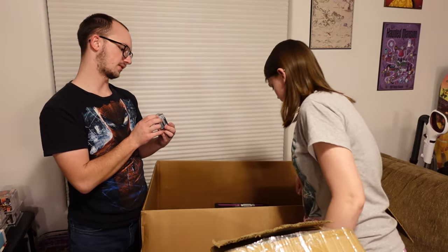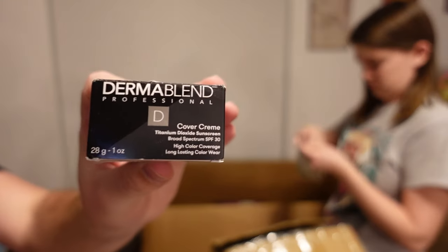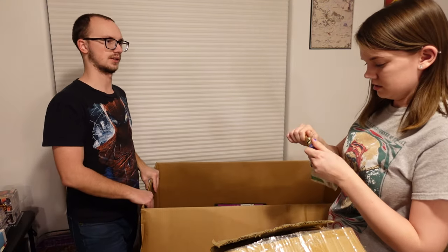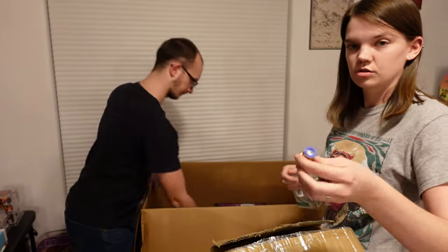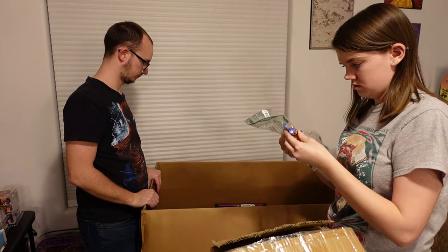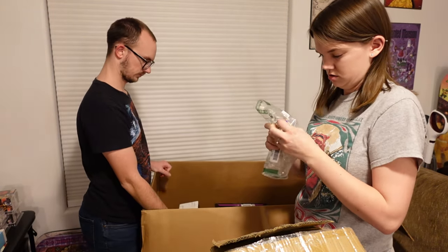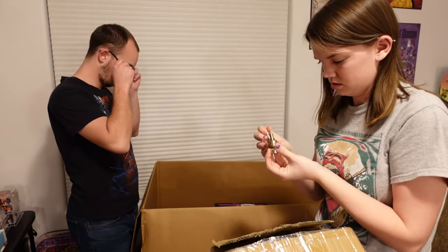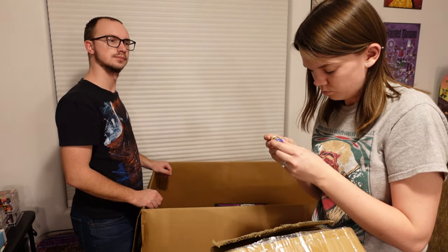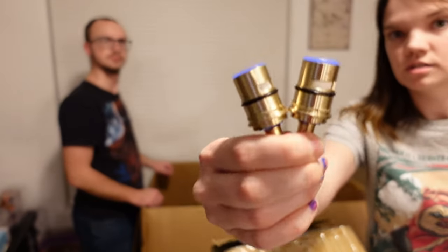This next thing is a Dermablend professional cover cream — that's another thing that's really not my expertise. This looks like an attachment to an air hose, to like an air compressor or something like that. I think these are different from each other, just ever so slightly. They don't really have any markings on them in terms of what they are — I just see a W. But anyway, there's two of these guys.